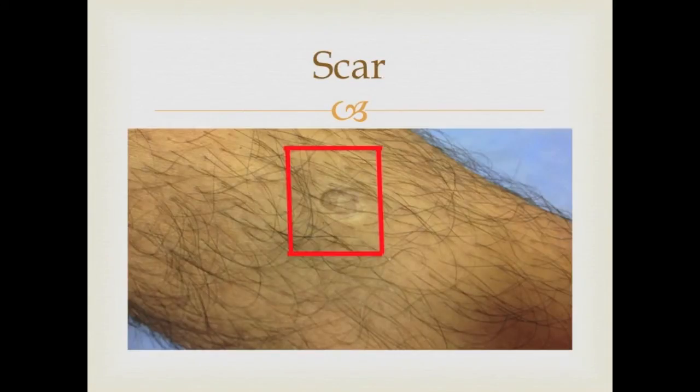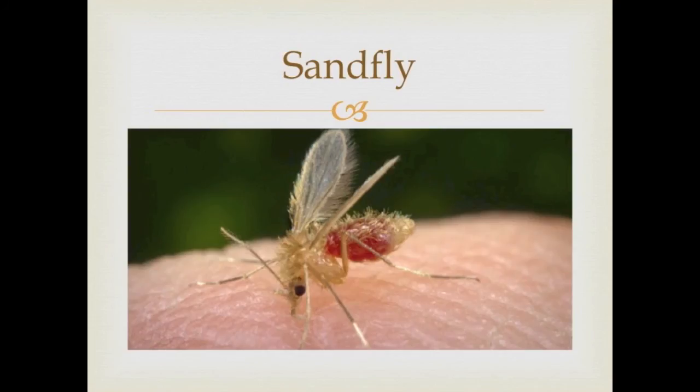This photo shows a previous infection of cutaneous leishmaniasis and it leaves a scar. Leishmania is transmitted by the bite of a sandfly.